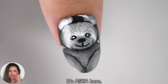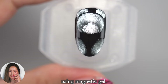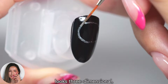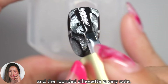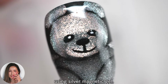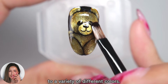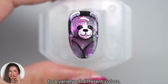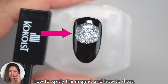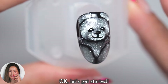Hi everyone, it's Asuka here. In this video, I will show you how to draw a teddy bear using magnetic gel. This glittering teddy bear design looks 3-dimensional, and the rounded silhouette is very cute. If you draw it on a black base using silver magnetic gel, you can instantly change the color to a variety of different colors. I will be explaining in detail how to apply the magnet and how to draw, so please watch until the end. Let's get started!